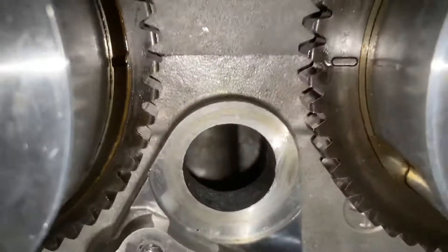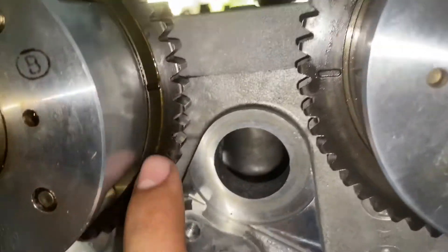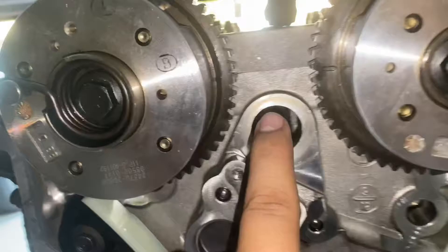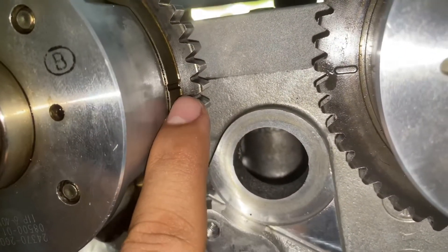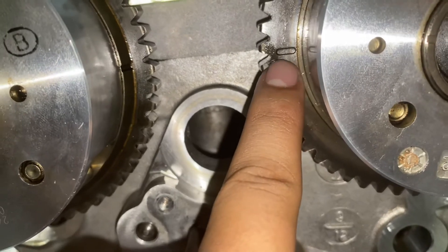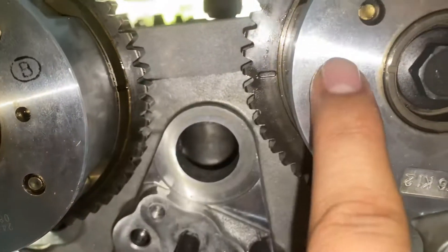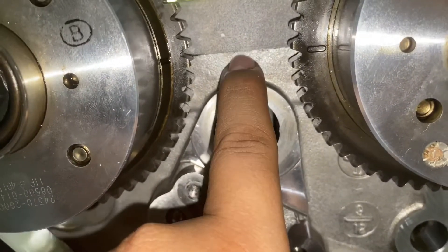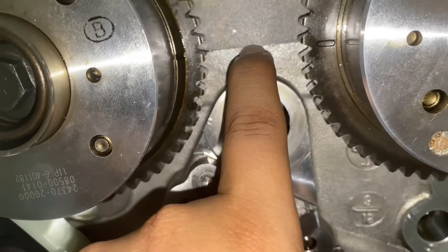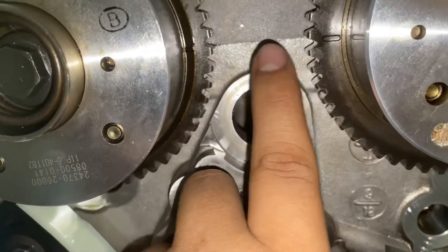I had to close the garage door because the glare was really bad. On your camshafts right here you're gonna have these marks on it — that mark and this mark need to line up together. If they don't line up you're gonna be out of timing. They kind of match up perfectly right here where the camshaft cap bolts down, and you want them to point towards each other.